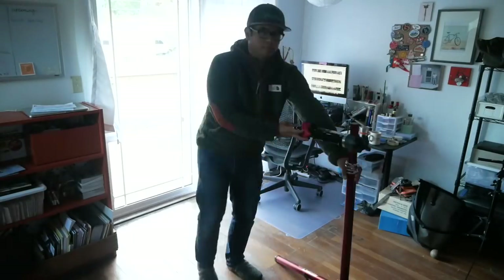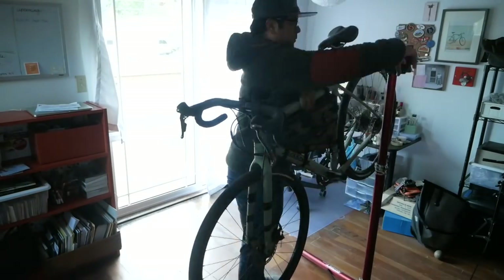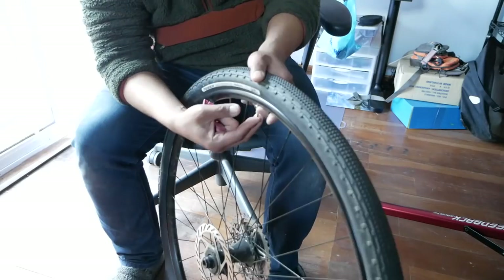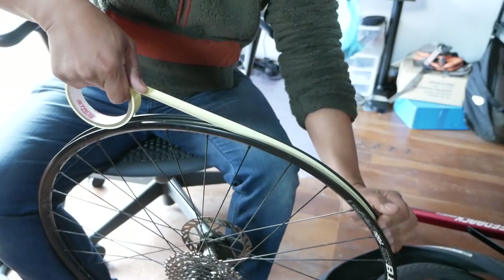Recently I made the big jump to go tubeless on several of our bikes after much cajoling from some readers and viewers on YouTube. Although I love the benefits of tubeless, I have to say it was not as easy as some people made it out to be. In this video I'm going to show you all the problems I ran into, all the foibles, all the mistakes — hopefully so you won't do the same and it'll make your transition into tubeless easier.